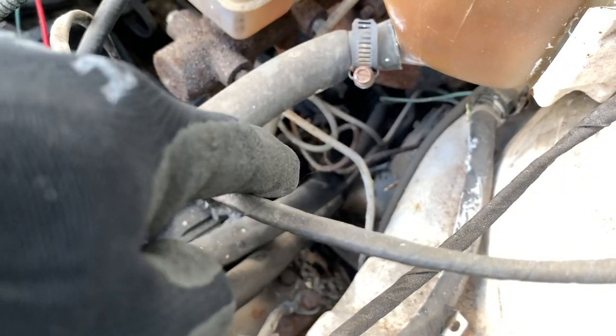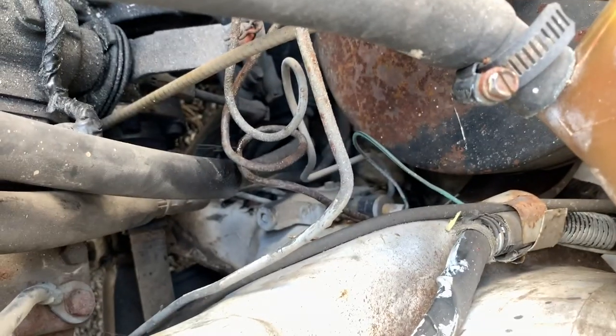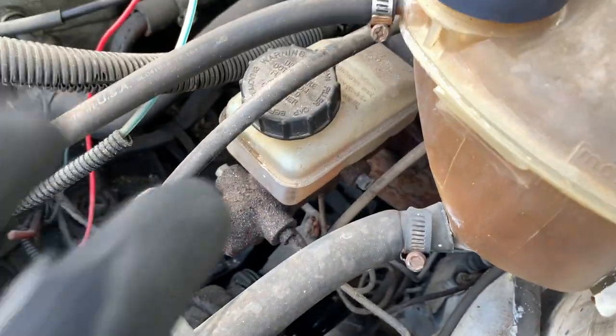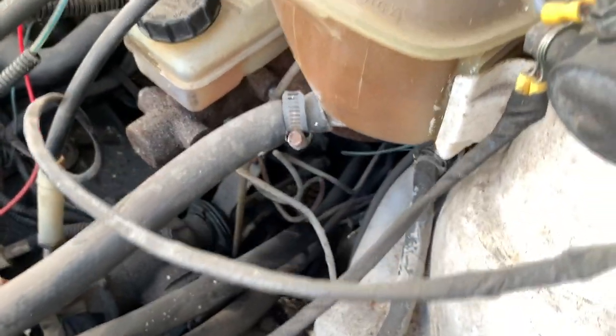All right guys, we found a little problem right there. I hit the brake — I don't know if you guys can see it, but you can see it squirting. That's our little issue. All the brake fluid is just going to go bye-bye. That thing is so tiny too, that's the thing.